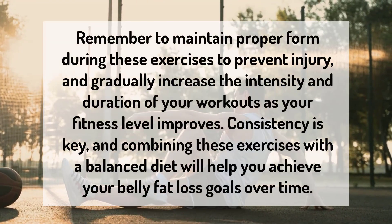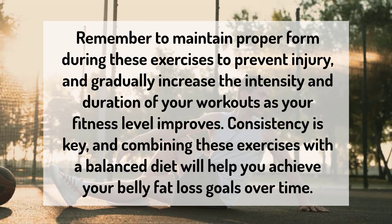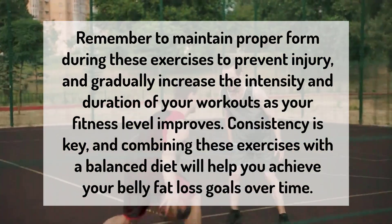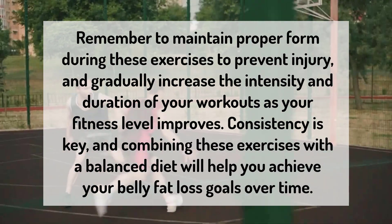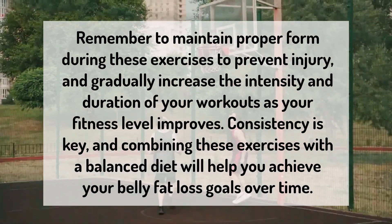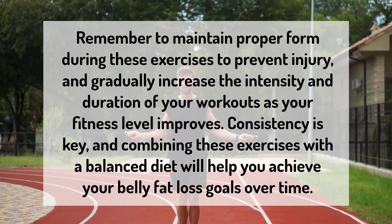Remember to maintain proper form during these exercises to prevent injury, and gradually increase the intensity and duration of your workouts as your fitness level improves. Consistency is key, and combining these exercises with a balanced diet will help you achieve your belly fat loss goals over time.